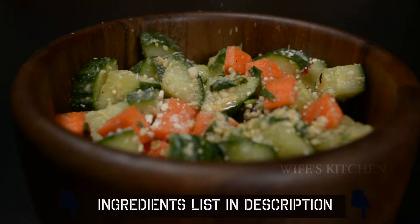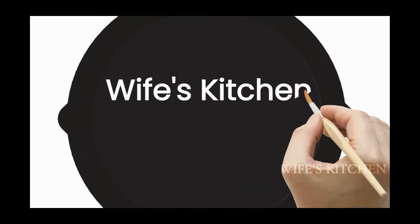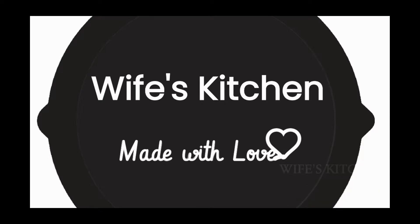In this video, a disclaimer is that there is a cucumber, carrot and salad. This is a recipe for all of these. There is a carrot and rice. For those of you, I have made a salad. Let's see how you do it. Welcome to my wife's kitchen. Every recipe here is made with love.